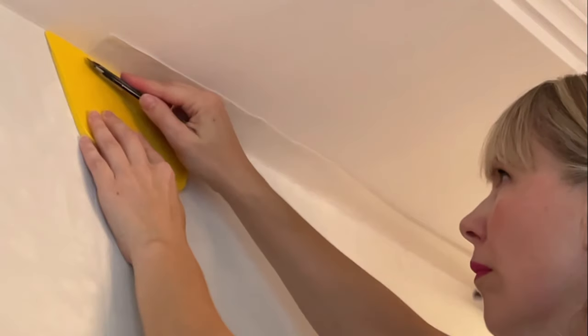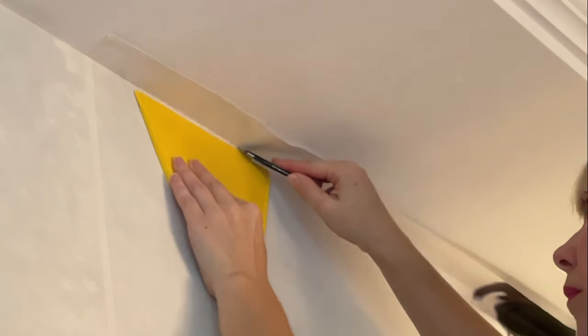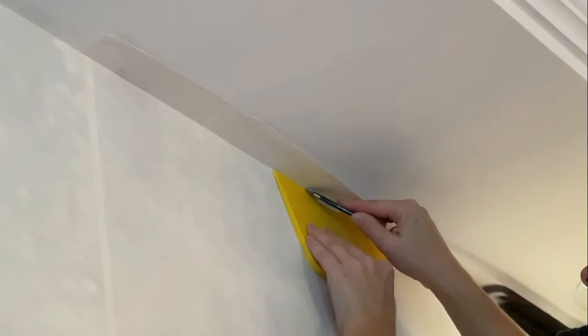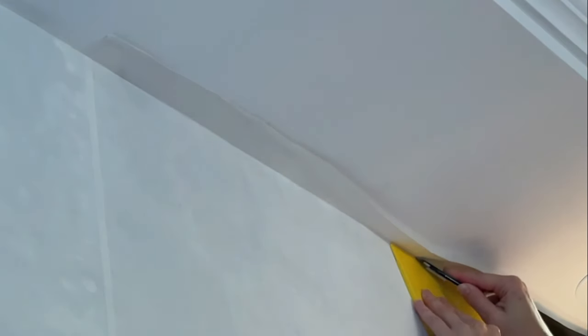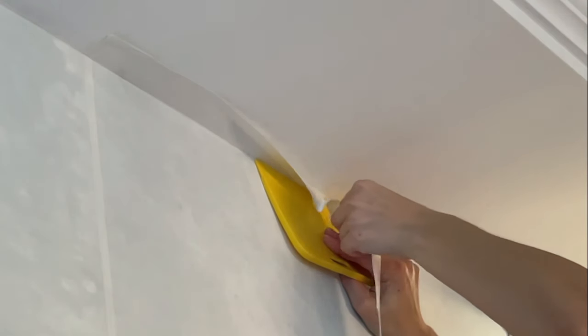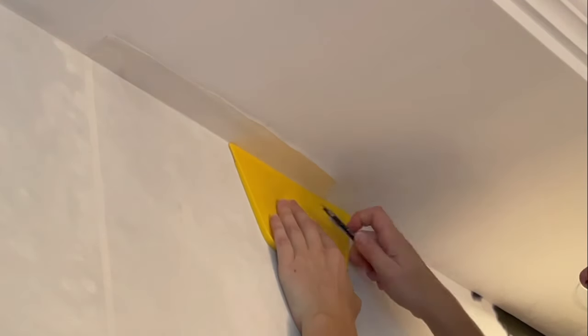I left the blade on my knife dull to show you this. Did you see how the wallpaper sort of bunched up? That's when it's about to rip or tear, and the only way to avoid that is to change the blade on your knife often — like every panel: trim at the top, trim at the bottom, break off your blade. You'll even notice right here the knife didn't go all the way through the paper, so you'll have to go back and trim it again.